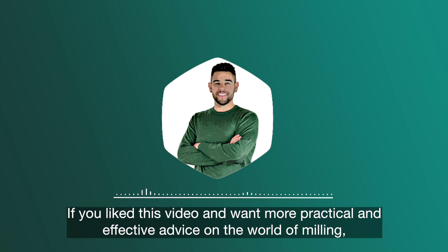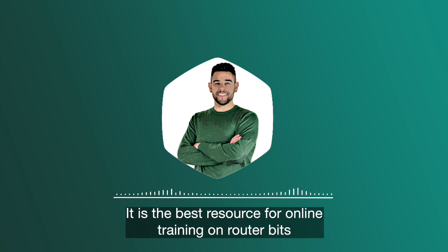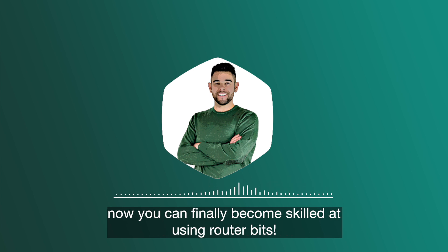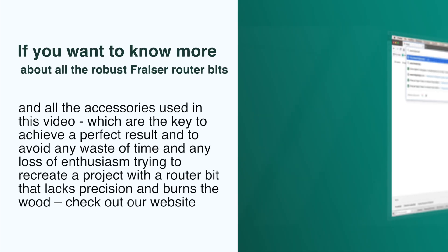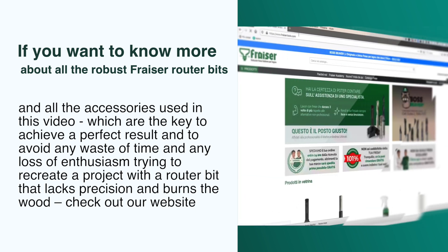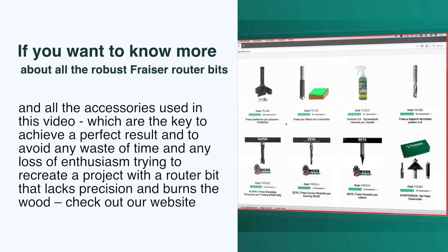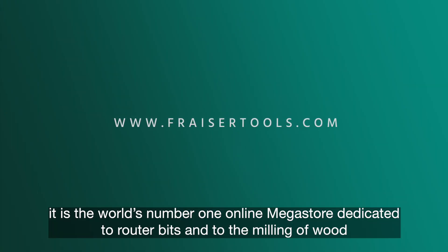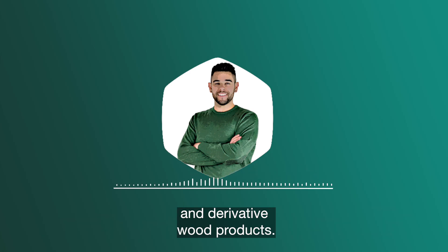If you like this video and want more practical and effective advice in the world of milling, then the Fraser Academy is the place for you. It is the best resource for online training on router bits and on the milling of wood, dedicated to hobbyists and crafters. If you want to know more about all the Fraser router bits and accessories used in this video, check out our website www.frasertools.com, the world's number one online megastore dedicated to router bits and to the milling of wood and derivative wood products.